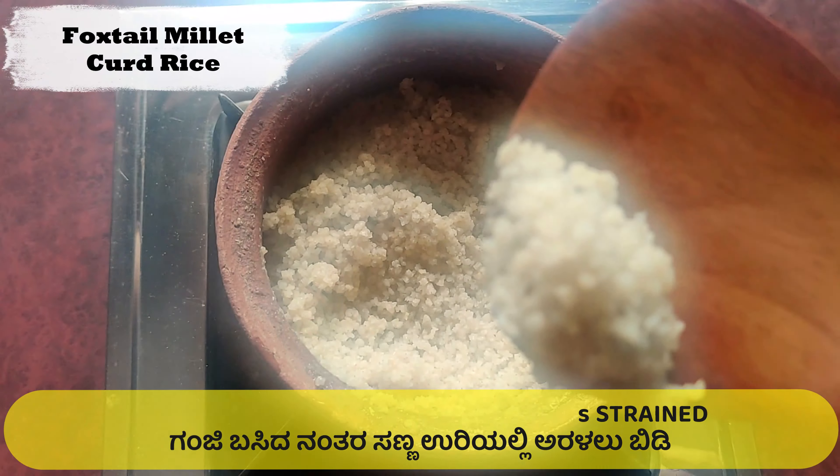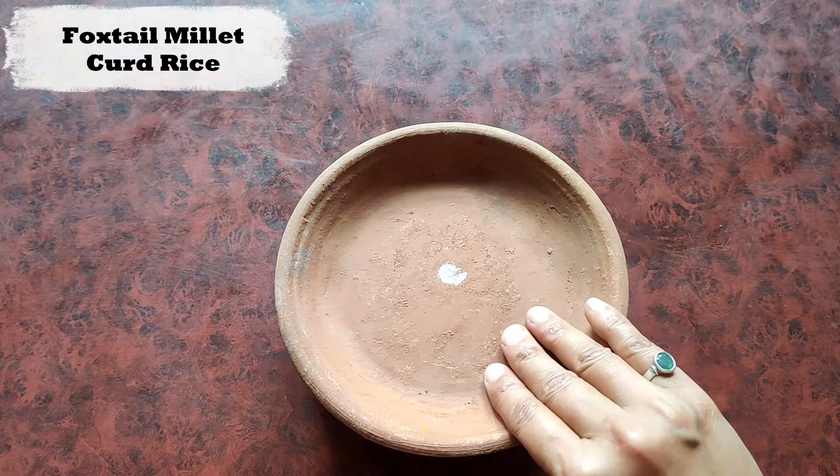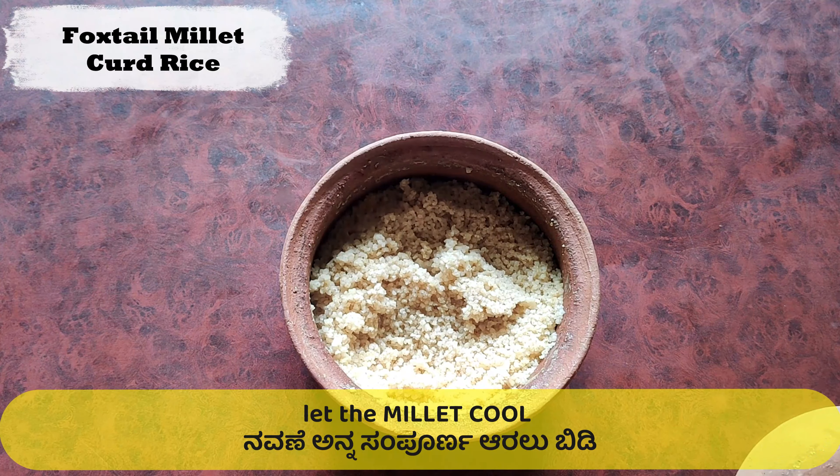This being a traditional recipe, using clay pots and utensils will bring out the original taste and feel.